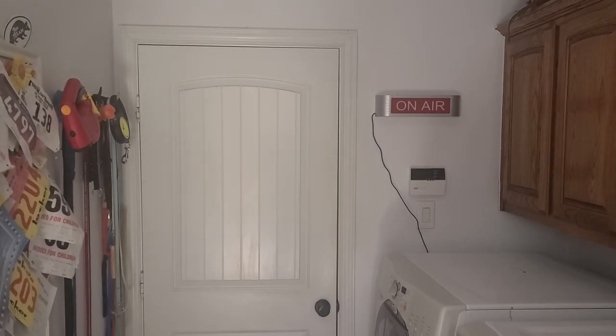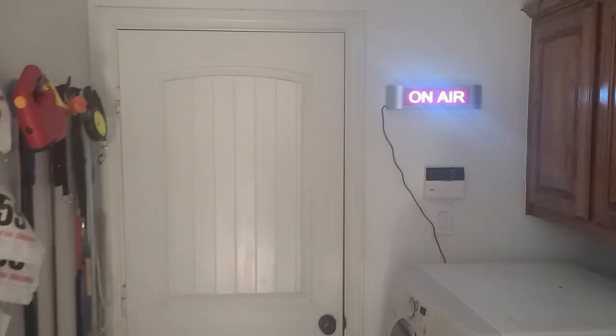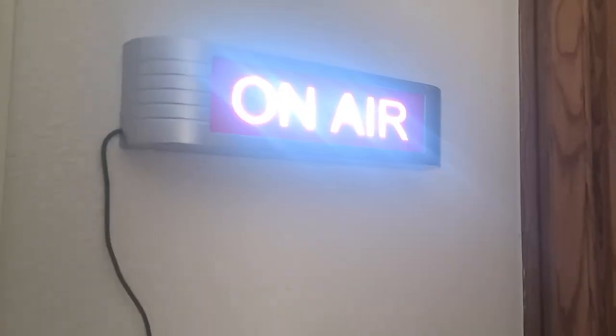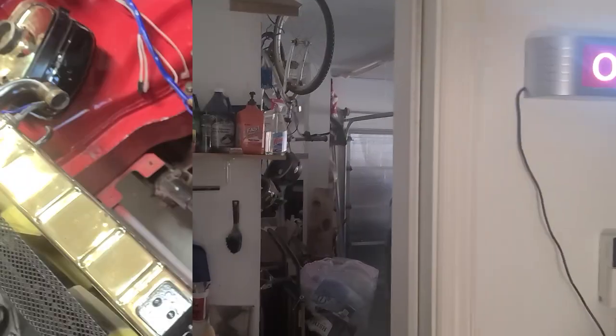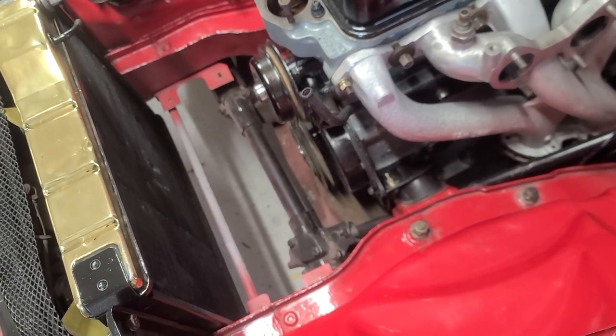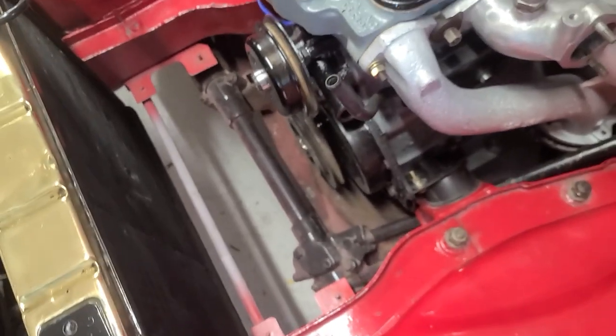Get ready for another video in Alex's garage. In my previous couple of videos I was doing the cooling system, and the next thing that goes in here is the hoses.